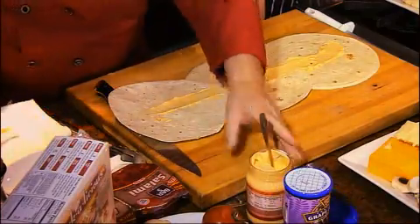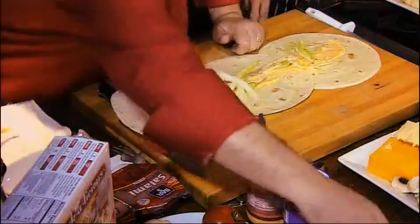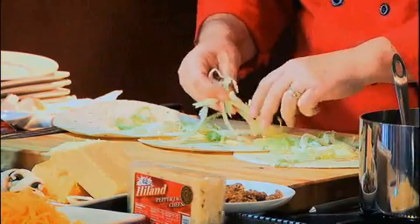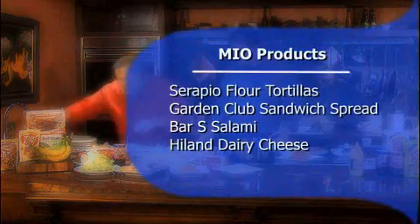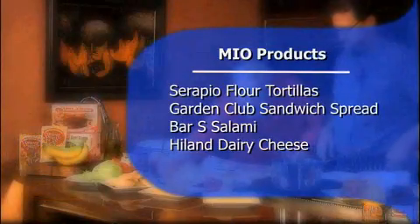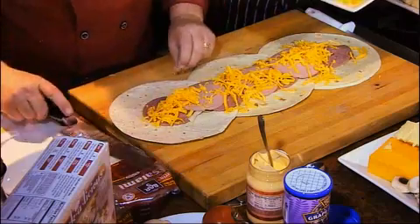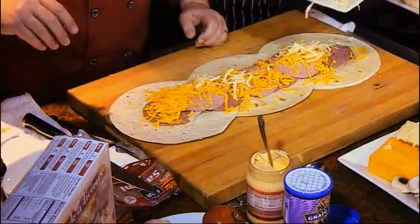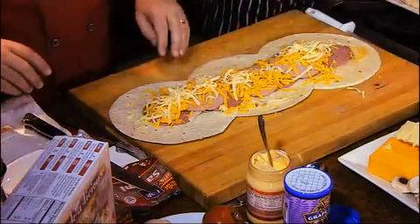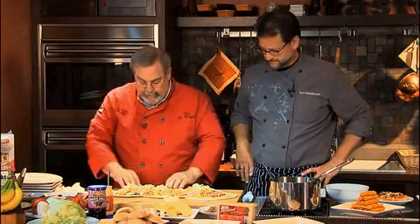How about that, and then maybe some freshly cut lettuce, because lettuce is good for you — it's about 96 and a half percent water. I've got some Bar-S Salami. Love that stuff. How about some Highland cheese? I've got some Monterey Jack and some cheddar cheese — whatever your child enjoys most. And you can put anything in here: pickle relish, tomatoes, whatever your kids like to eat.